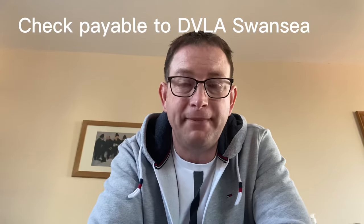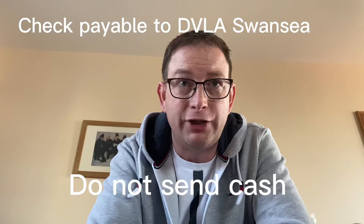You need to pay for this change of photo and renewing your license. The cost is £17. You need to send a cheque payable to DVLA Swansea — do not send cash. Once you've got it all together, post it off to the DVLA. The postcode is SA99 1DH.